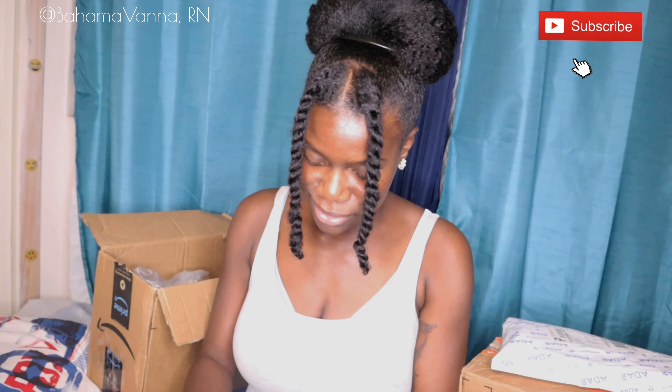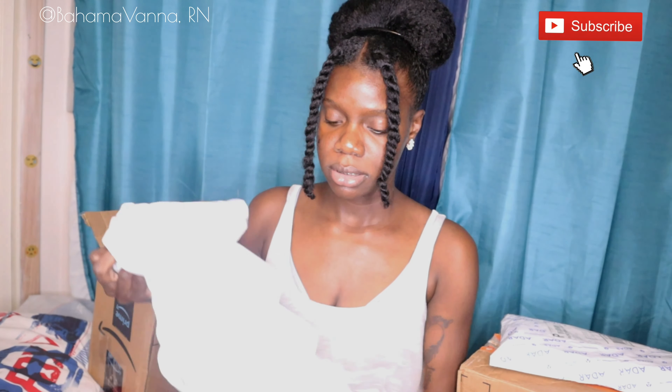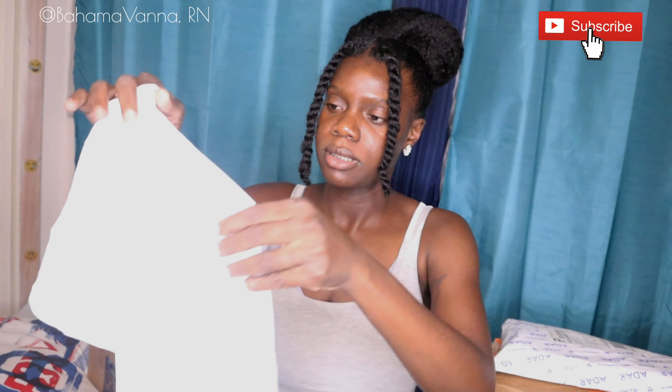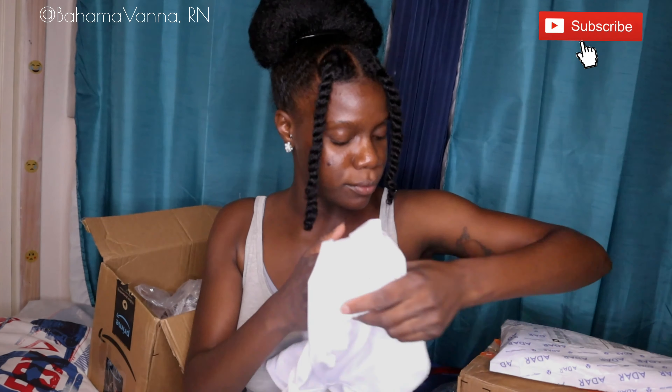The other item that I got is also from Amazon — it's another Adar Pro scrub. Let's see this one. Another white scrub, and this one is like a jogger type — a jogger fit. These are nice. Another jogger type uniform.